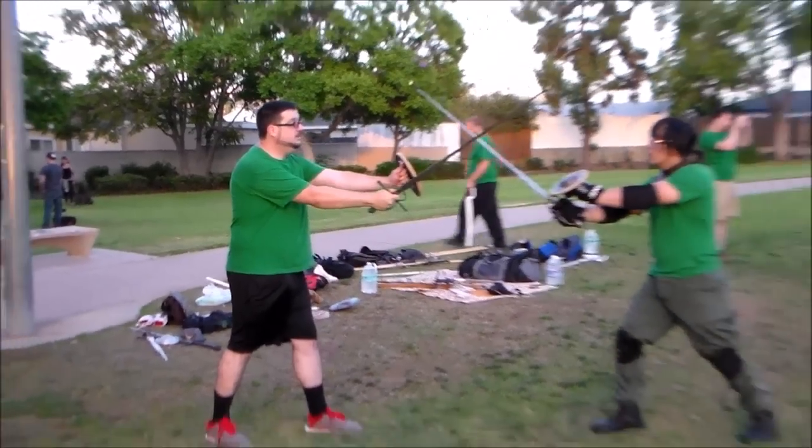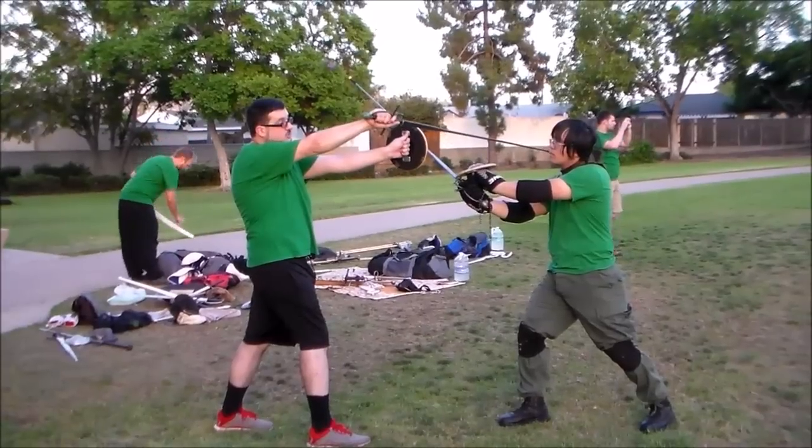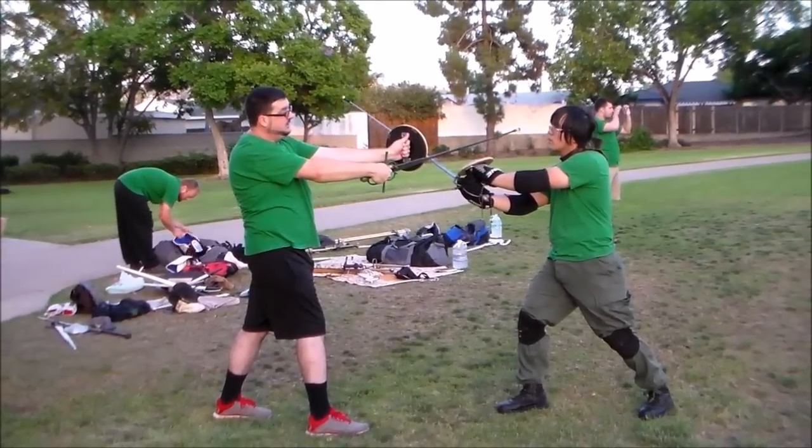Look at this again. From here, I'm coming up in the line of a false with my true edge. If I were to turn it over to my false edge, that gives...